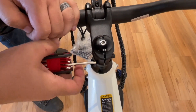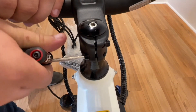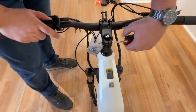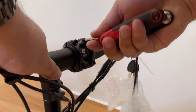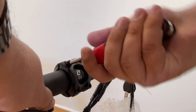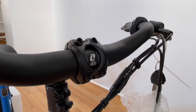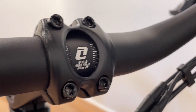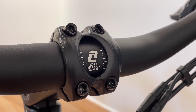Next, secure and tighten the two bolts on the back of the stem — this is the front end alignment. Adjust the angle position of your handlebars: loosen slightly the four front bolts, adjust the handlebar angle, keeping it centered, and evenly secure and tighten the four bolts at your desired riding position. Use the logo and markings on the handlebar to help.